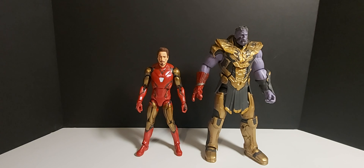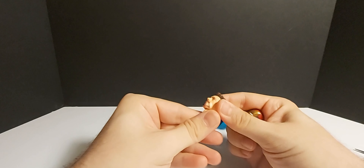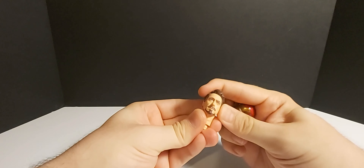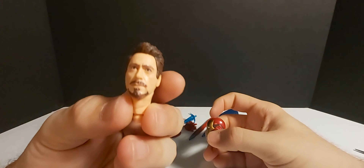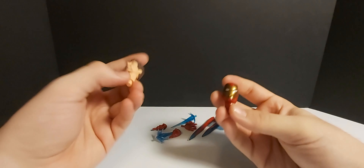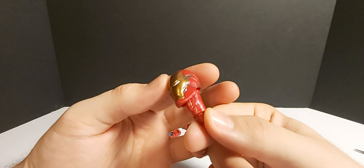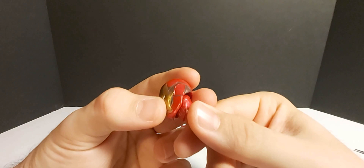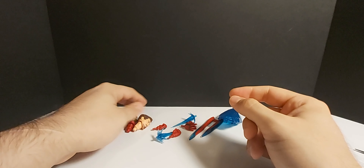Starting with Iron Man — he comes with two alternate heads. First, the un-battle-damaged Tony Stark head, which looks amazing. I will say great likeness to Robert Downey Jr. The other head is the armored Iron Man look — not bad, looks pretty good, nice and shiny. It's a little weird on the metal there, kind of lame, but not bad.